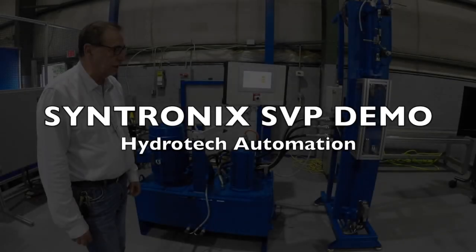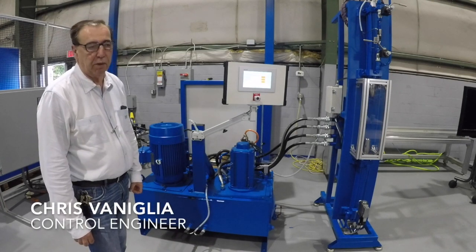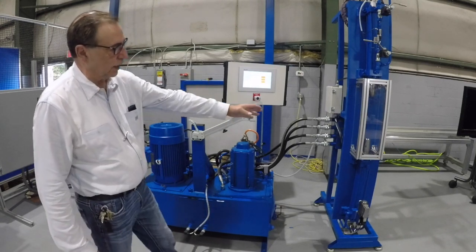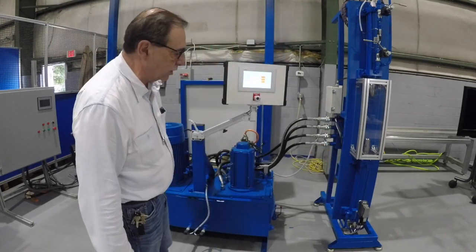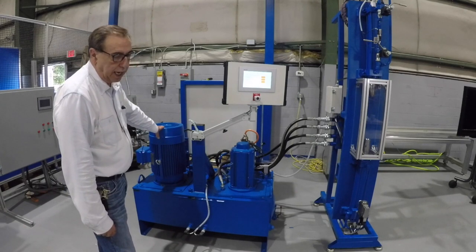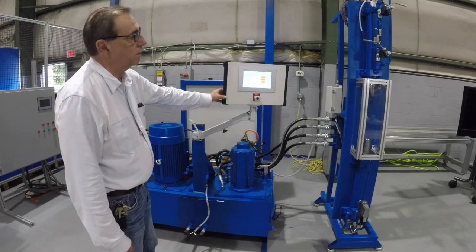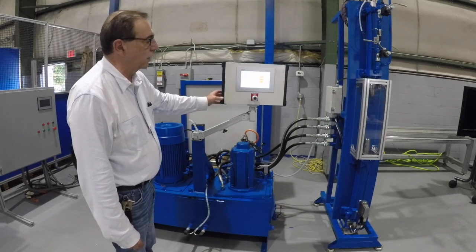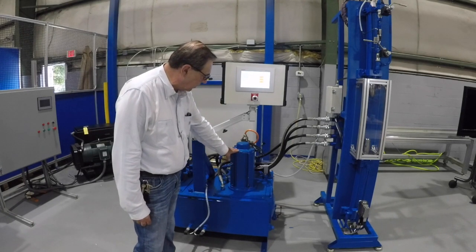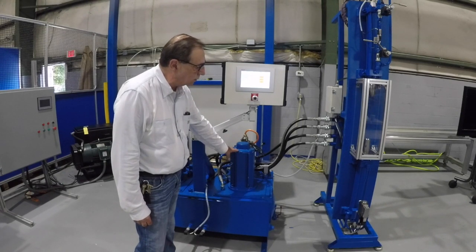We've got a hydraulic system demo we'd like to talk to you about, and hopefully you'll be pretty excited about the new technology Bosch Rexroth has to offer. What we have here is a dual system with opposing cylinders. The lower cylinder is run by a traditional proportional valve using our MLC-H controller and a VFD drive to generate system pressure. The top cylinder is run with our new PFC technology — Positioned Force Control — where we have a servo motor and a bidirectional pump that's drive-controlled, actually positioning the cylinder and doing force control.